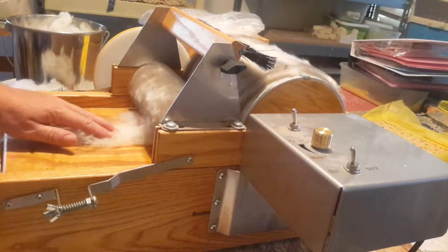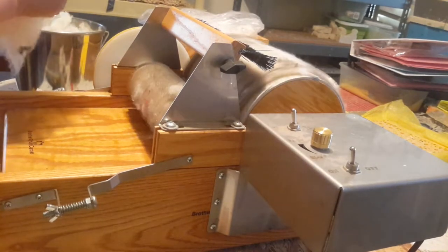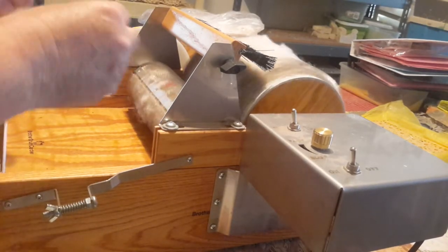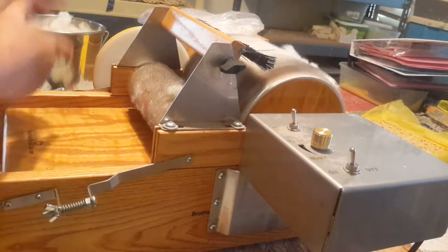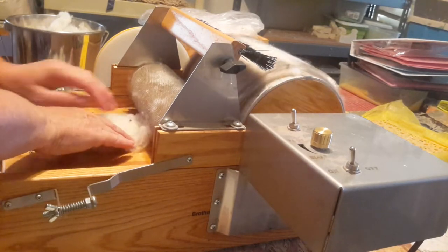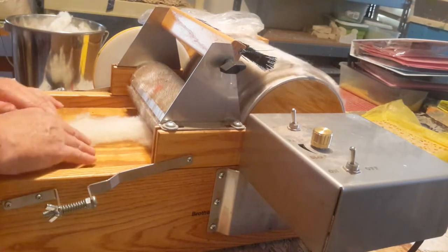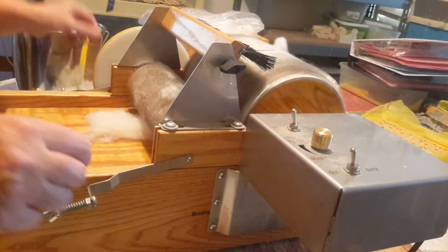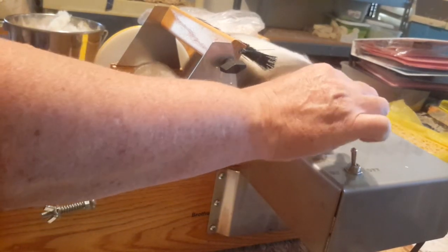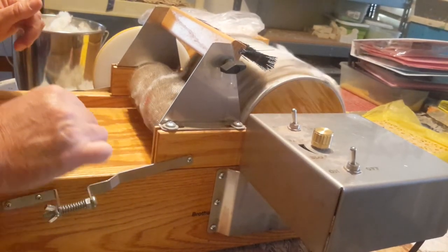All right, hope you enjoyed that — this is part three. First you wash it, pick it, or dye it if you want; you can dye it first or dye it later, it doesn't matter. Then you put it through the picker, then through either a hand carder or a drum carder like this. Once you get it where you like it, you can spin it, felt it, or do whatever you want with it. That's just the basics of processing wool.